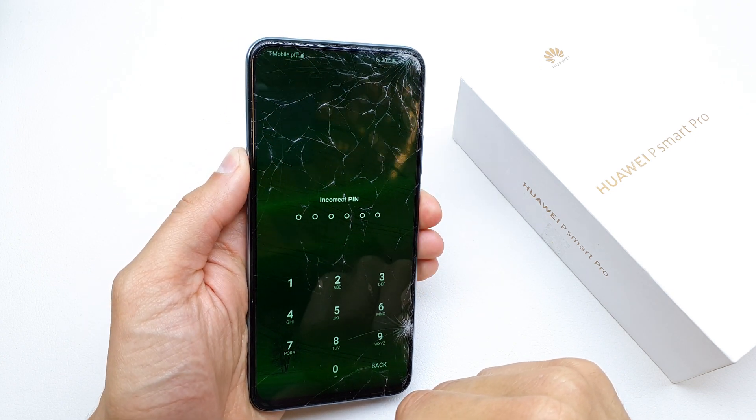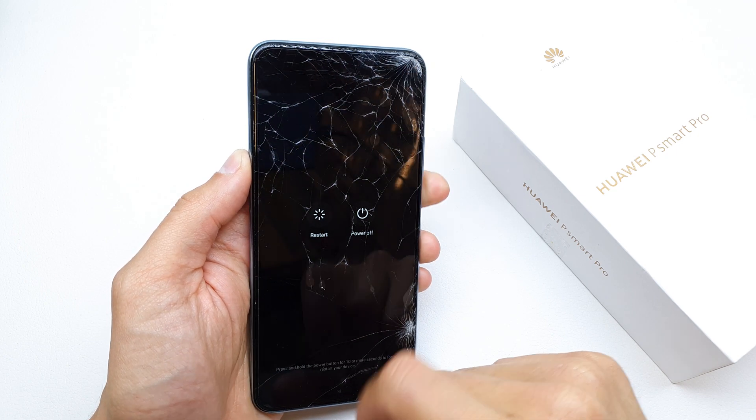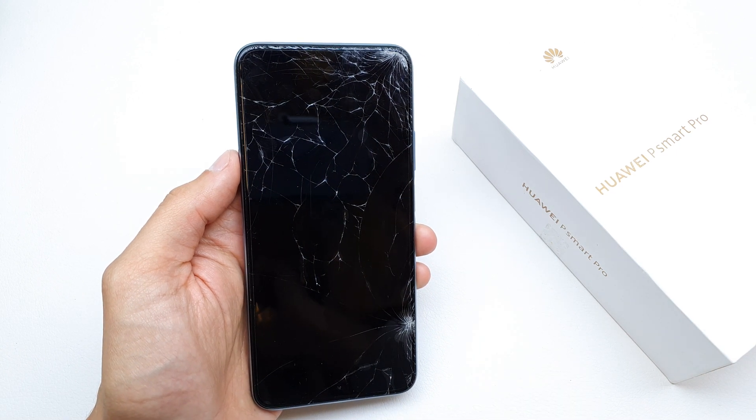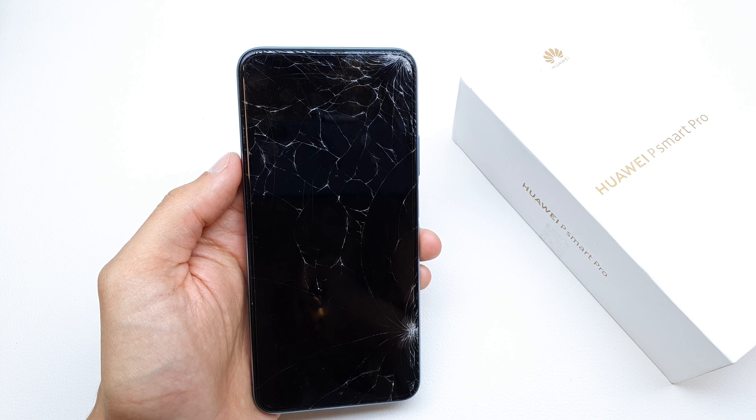First of all, we need to turn off our device and just wait a while after the phone is completely powered off.